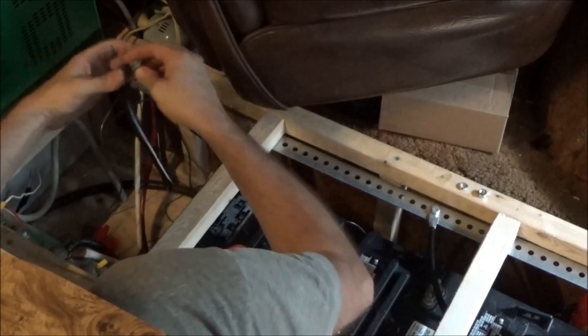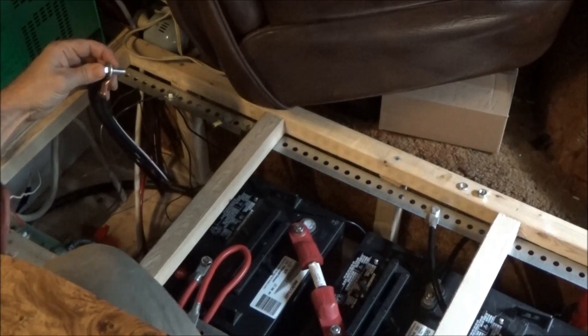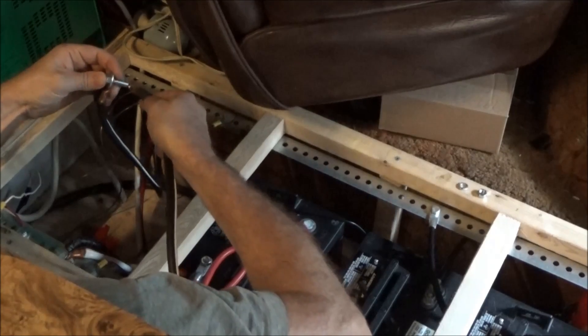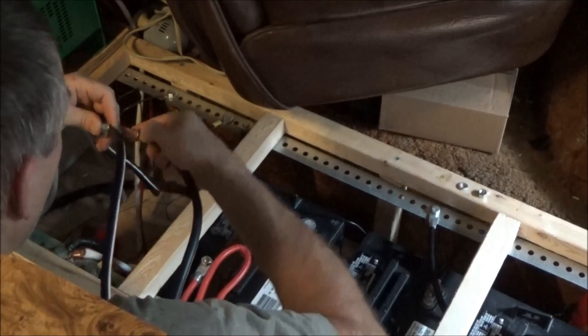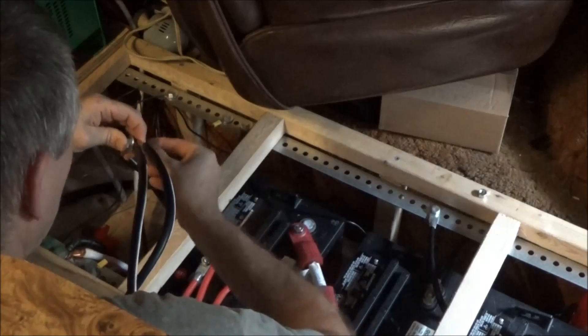There are two two-gauge wires — I think they're two-gauge. Now what I'm going to do is take two more that I just made and add them on here. It's going to be a massive cable and that will give my inverter the current it needs to power my devices properly.